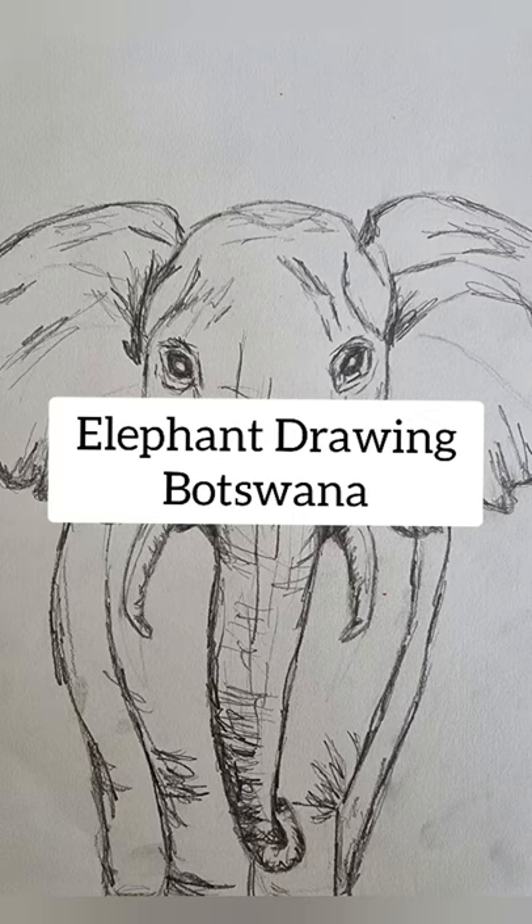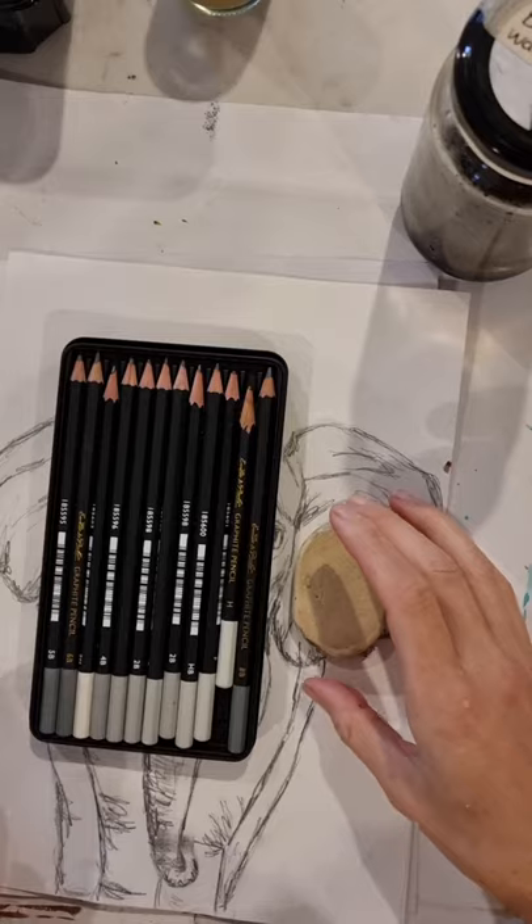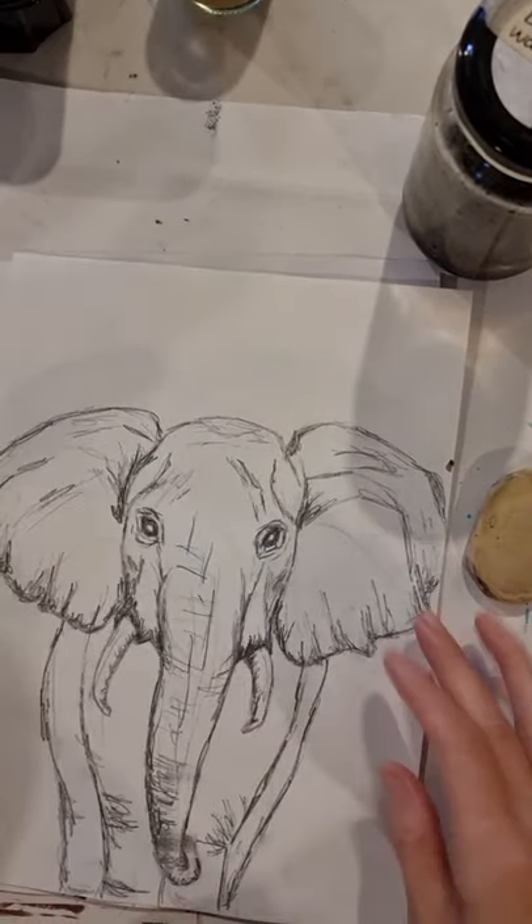Hello and welcome to the elephant drawing lesson. Today we are learning about Botswana and I'm going to teach you how to sketch a fairly detailed but simple sketch of this elephant. The supplies we need are some sketching pencils, an eraser, and art paper.